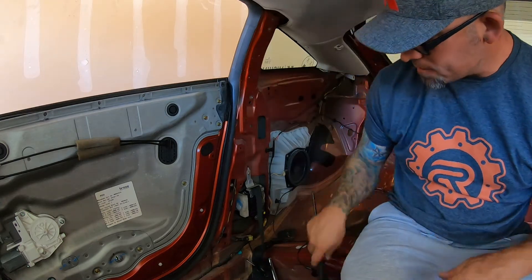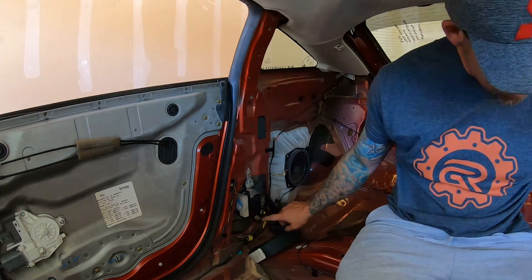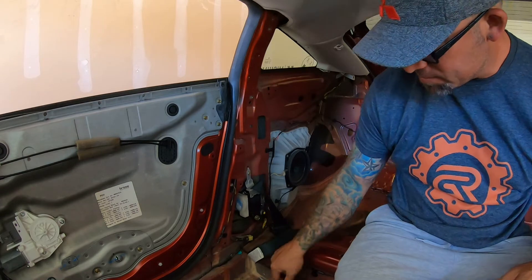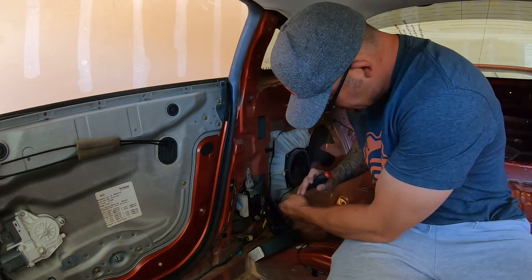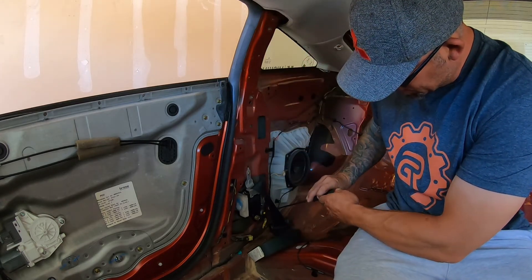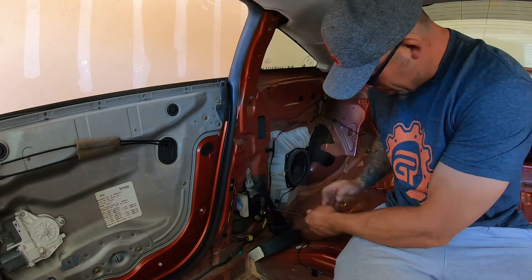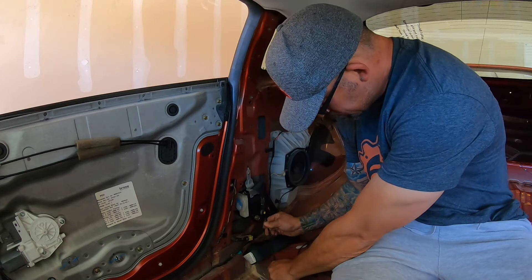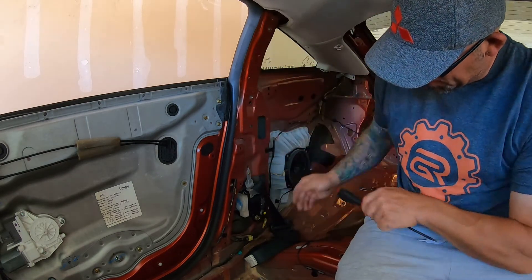That thing is off the top. Bottom side — you're going to have your clip for your SRS. Which, by the way, if you're planning on keeping everything, make sure you've got your battery disconnected before you play with any of this, because this will pop a code and it's not an easy one to reset. You've got to get this yellow retainer out.